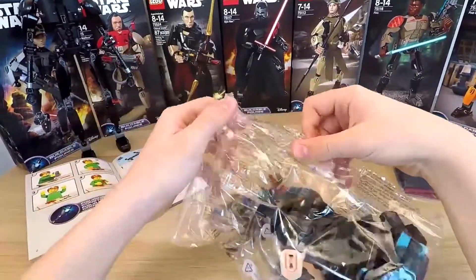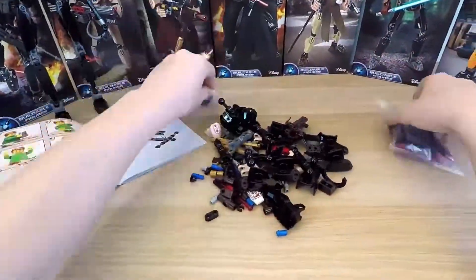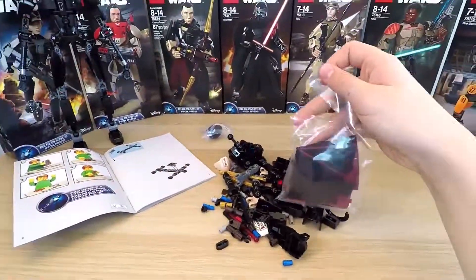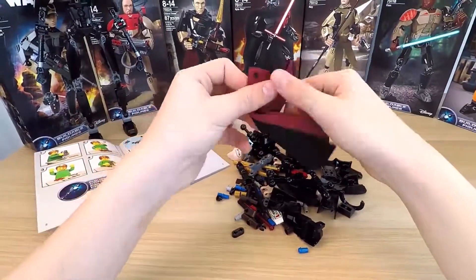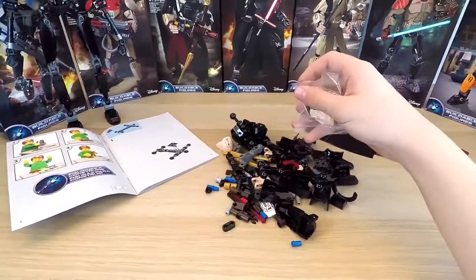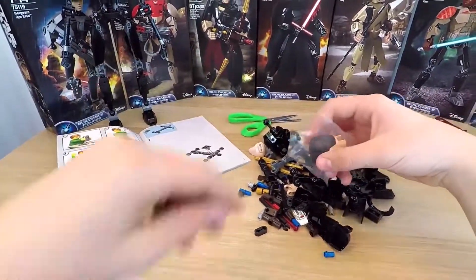Let's begin. I opened all the packets with the small and big bricks one by one. In the last packet, we have a piece of fabric. As I can see, it is a textured tunic of our warrior monk. Oh, I have one more packet with the head of our hero — I think that might be important.